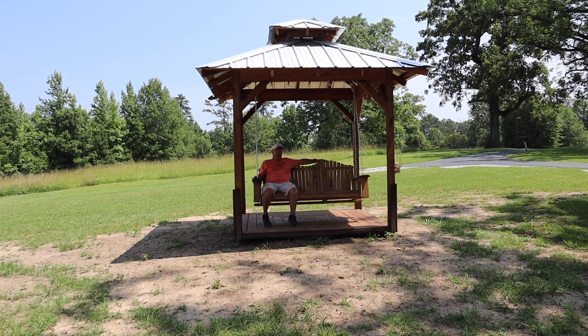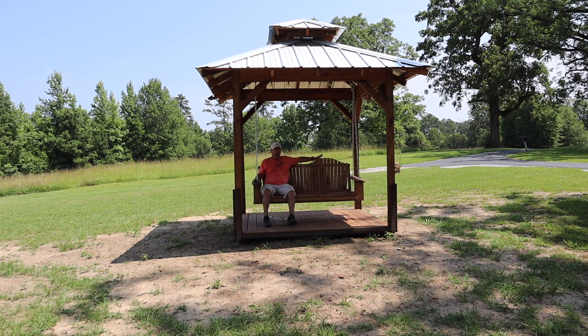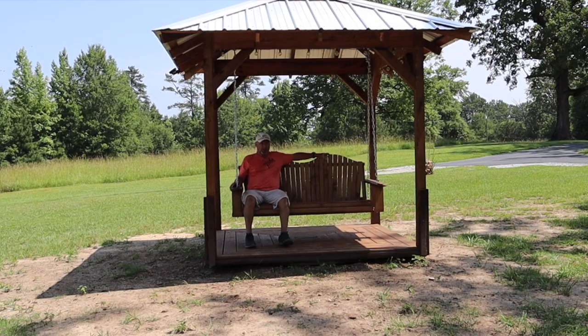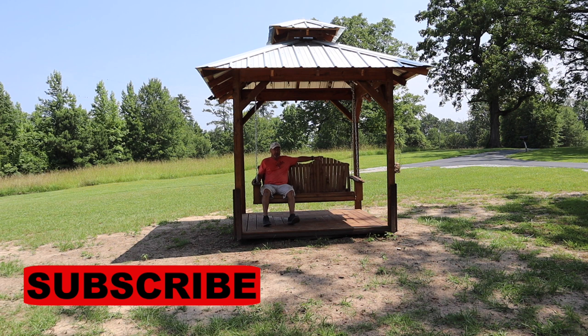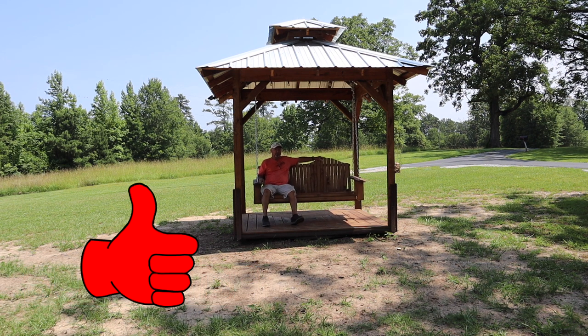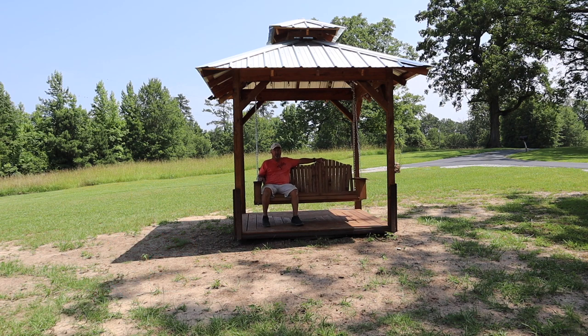Well, that's going to do it for this segment of the rotating gazebo with swing — this is the swing portion. If you saw anything in this video you liked or found it entertaining, please hit that subscribe button. Every subscription really helps me as a new YouTuber. Also hit the like button and tap the bell icon so you'll be notified of future uploaded videos. Thanks again for watching — I really appreciate it.